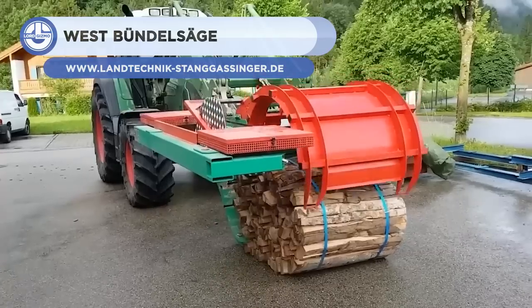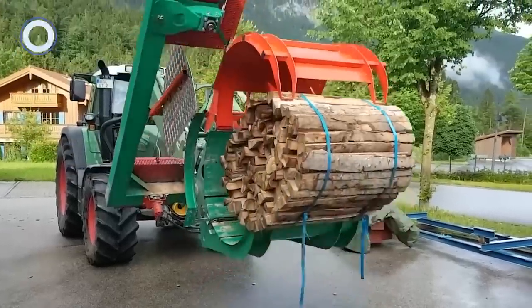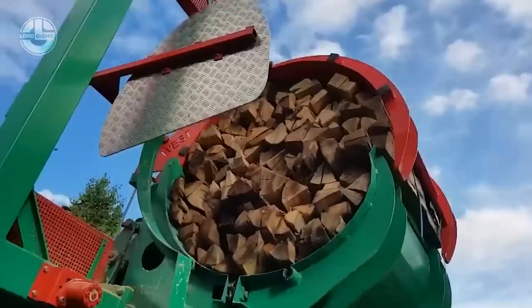Next we have the West Bundelsäge. This machine can cut whole bundles of firewood from the ground to the desired length. It is designed to make the work easier, faster, and quieter.